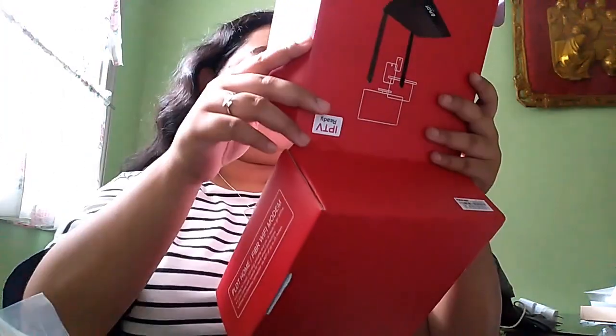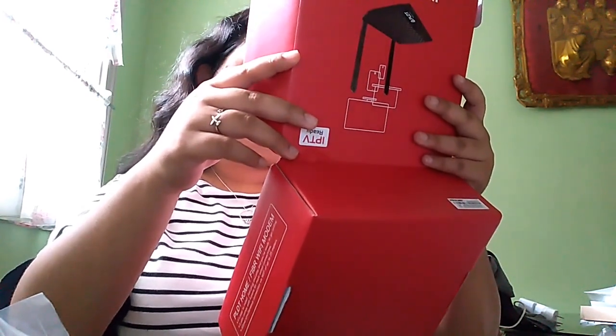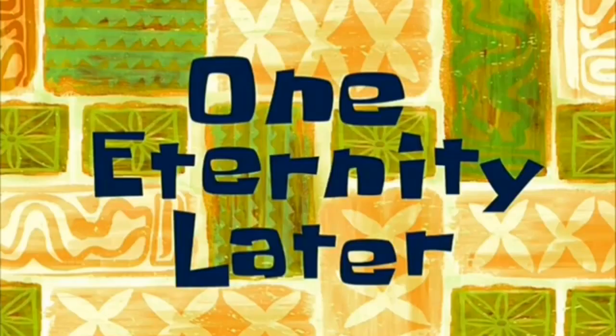Yung RJ-45 cable yun yung para sa saksakanan ng internet. Babasahin ko muna siya guys, so hindi ko muna siya ibablog — see you later. One eternity later — ayun na guys, nakabit ko na talaga yung home fiber modem. Ito na yung bago.